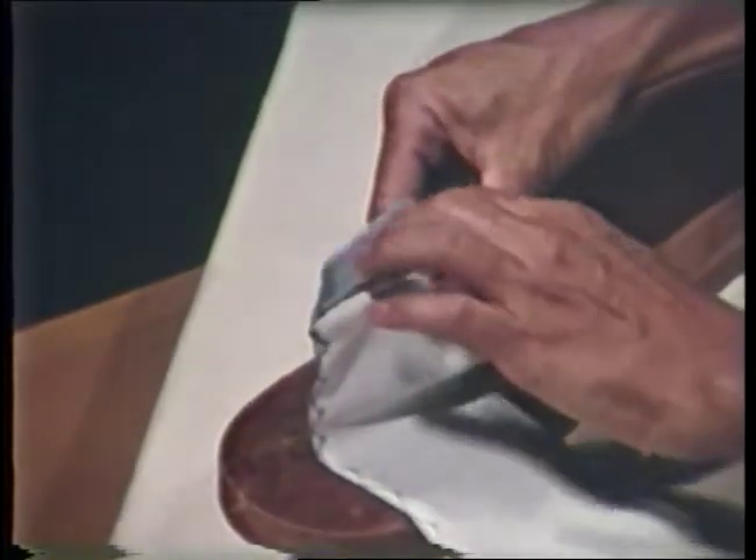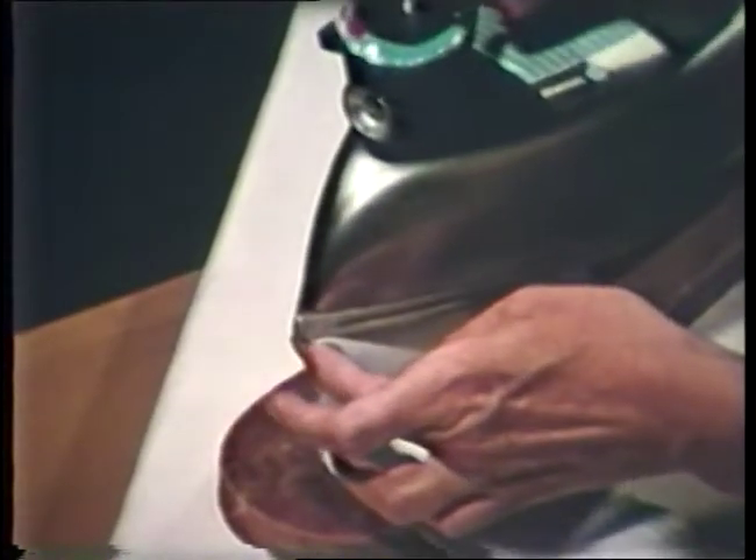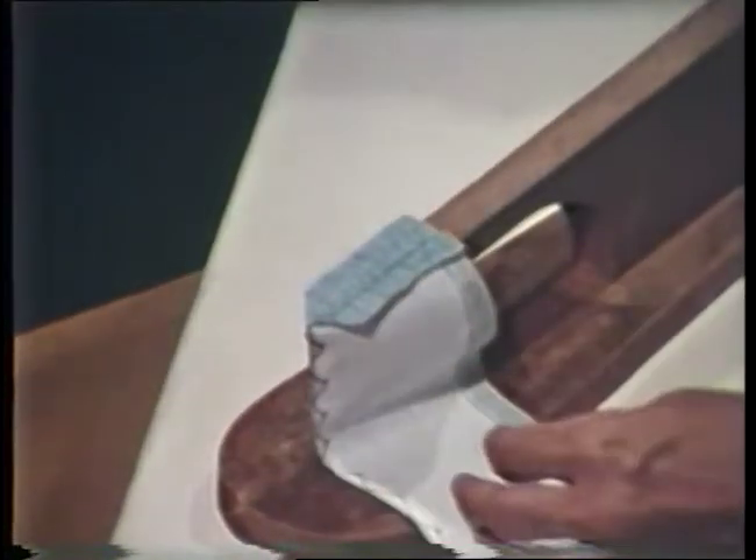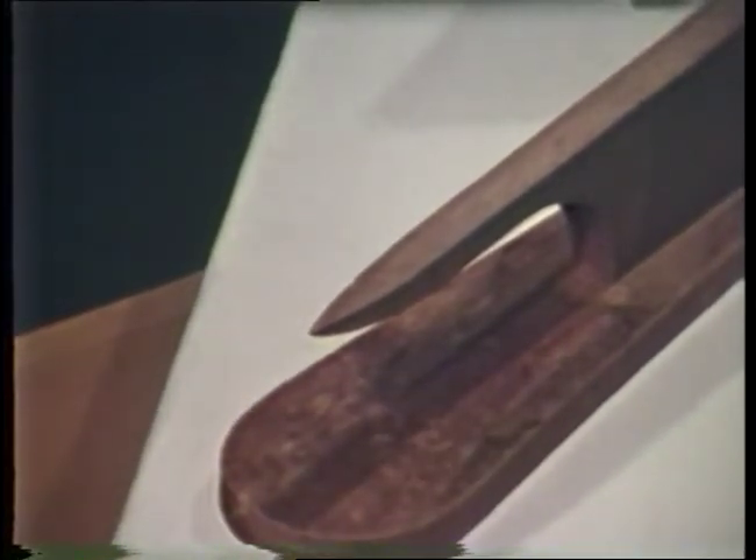A point presser is useful for pressing seams open on collars, cuffs, and waistbands. These seams are difficult to reach using a seam roll. Finger press the seam open first, then press with the tip of the iron.